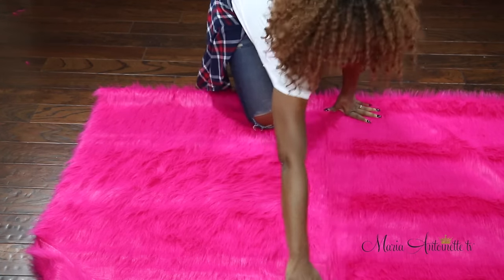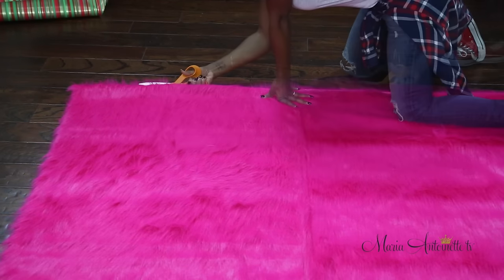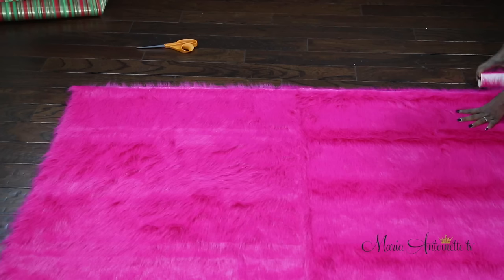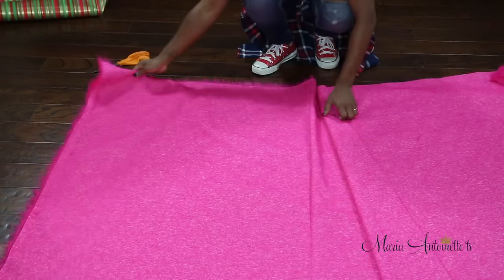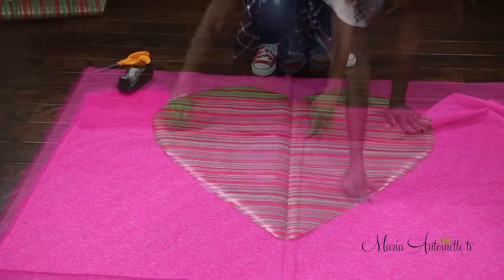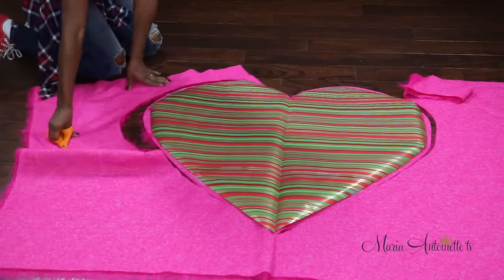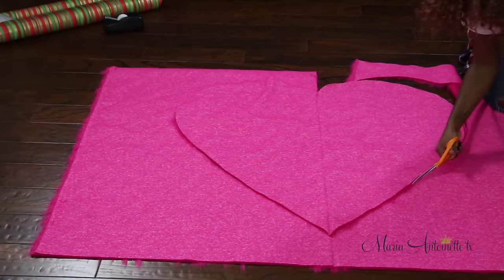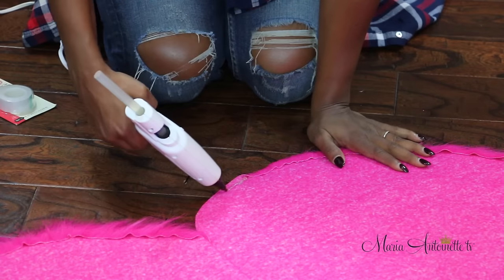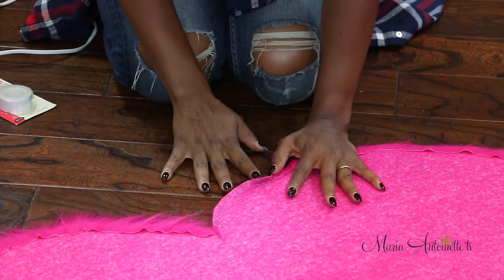Now to prep our faux fur — I'm going to simply fold it in half and on the fold is where I'm going to do the cut. Here's a tip: this stuff sheds like crazy, so you want to make sure you have a lint brush on deck. Take the top half, fold it up and move it out the way. Spin the bottom half making sure the fur is laying downwards on both hearts — you want the fur to go downwards. I'm going to use the first heart as my template for the second, making sure both hearts are cut exactly the same.